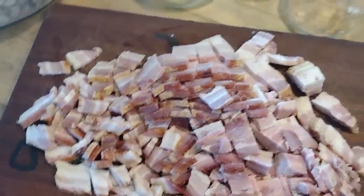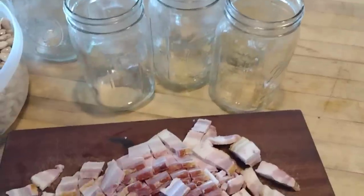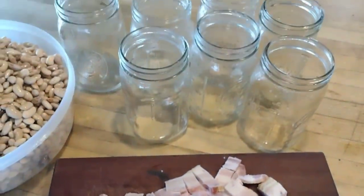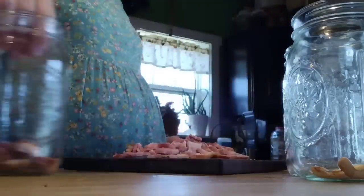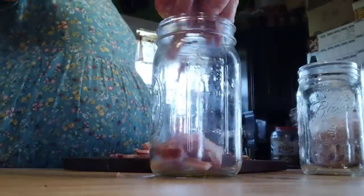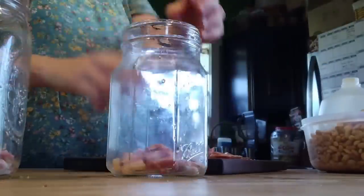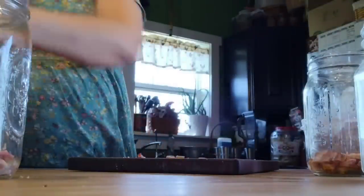First, I took a pound of bacon and cut it all up. We are going to split this pound of bacon between these seven quart jars. These are obviously not vegetarian refried beans — we prefer the bacon flavor. But if you are a vegetarian or vegan, you would skip this step. So no measurements here; we're just eyeballing it and trying to split the bacon evenly between all of the jars.